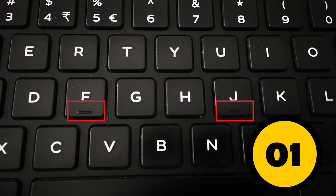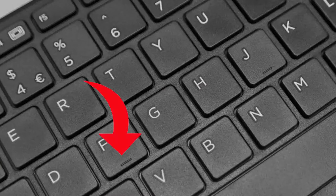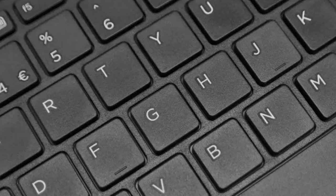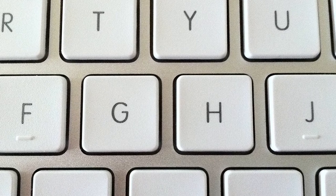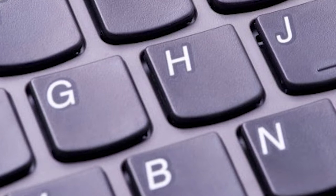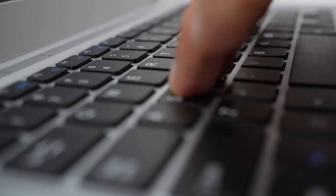Number 1: The bumps on the F and J keys. Have you ever noticed that your keyboard has two bumps on the F and J key? It's easy to forget they're there. They seem to have no actual use, right? But in fact, these little bumps are placed strategically there. Their sole purpose is to help you type without having to look at the keyboard. When your fingers are in proper typing form, the index fingers should be positioned on the F and J keys. If you know your fingers are there, you can type without looking at the keyboard.